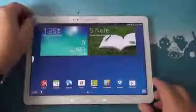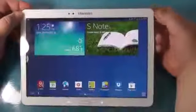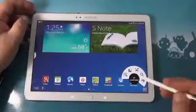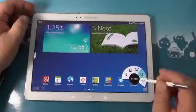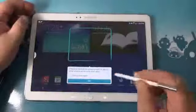Of course, the feature that makes the Note devices the Note is the S Pen functions. When you pull the pen out, you get what we're calling a little fan menu — the Air Command. Hovering over it you can see Action Memo, Scrapbooker, Screen Write, S Finder, and Pen Window. We'll start and have a look at those.